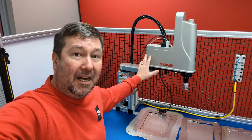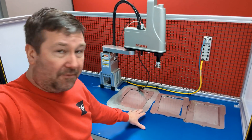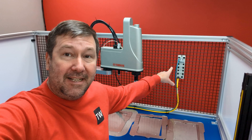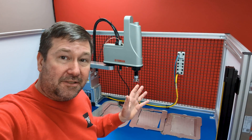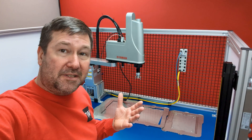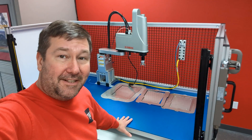This has a Yamaha SCARA robot and we're going to be finishing some material for some frames. It has an Allen Bradley 5032 IO-Link module, and we're going to need some sensors to add to it. So what type of smart sensors would you like to learn about?